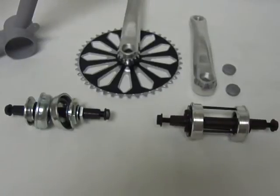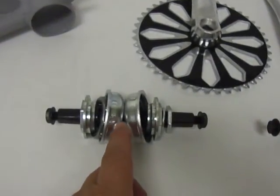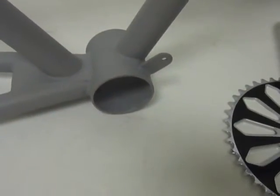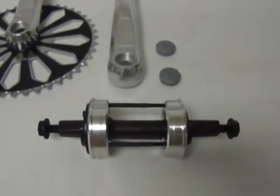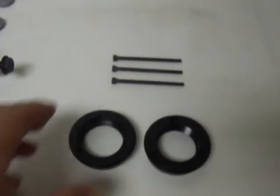The main difference is that the standard cruiser bicycle type has cups that are pressed in to the bottom bracket hole, whereas the motorized bicycle type has cups that are screwed together, like this.